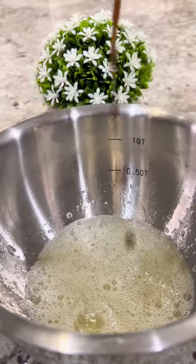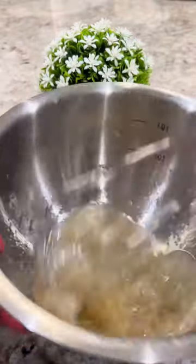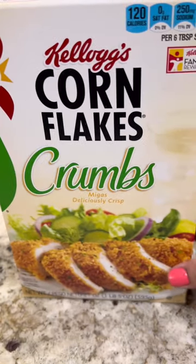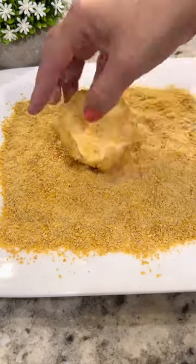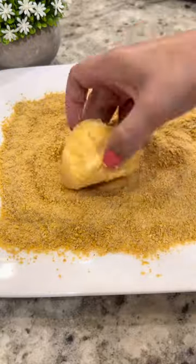Separate two egg whites and scramble with a splash of vanilla. To coat the ice cream, crumble on sweetened corn flakes, or you can use these crumbs that are ready to use. Roll the frozen ice cream in the crumbs a couple times, making sure that it's completely covered with the crumbs.